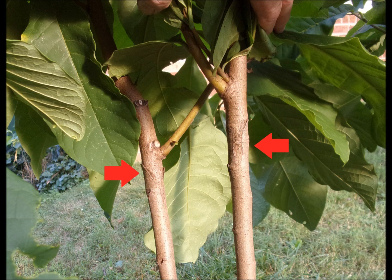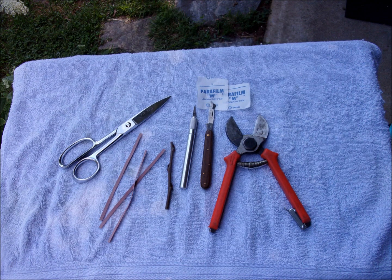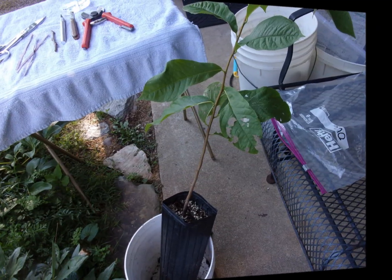I always clean my tools with alcohol, clean my hands, and keep everything really clean before I start grafting. These are the tools I use. Here's a seedling we have prepared and ready.